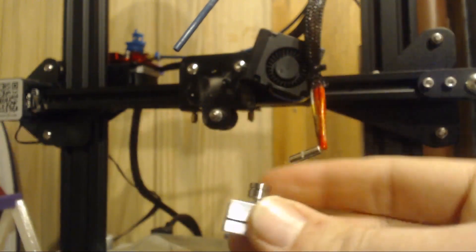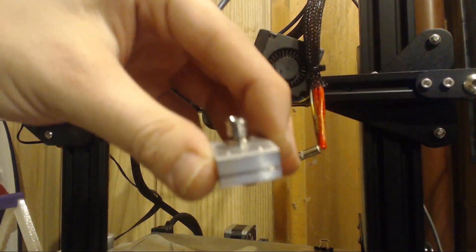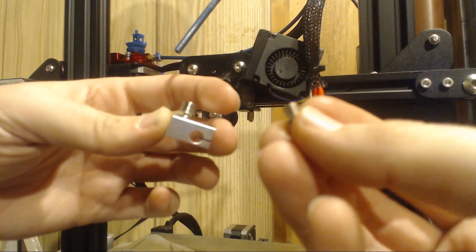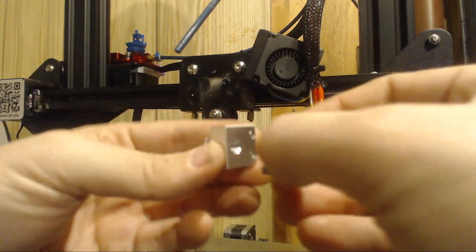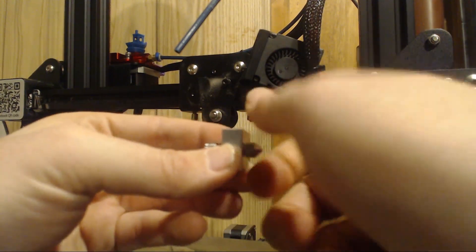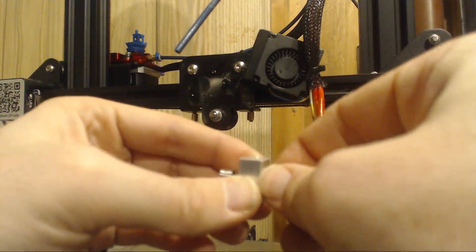Now that we have the throat tube in, we're going to install the nozzle. We have our heater core and our throat in. I have the nozzle in this hand — same thing, just turn it over and thread that nozzle in. You want to make sure you're not cross threading anything. Just put it in — you want it snug, not super snug. And then we'll leave it like this for now.